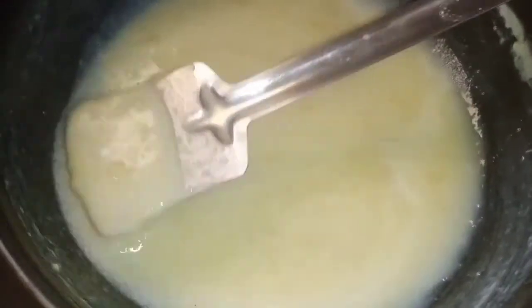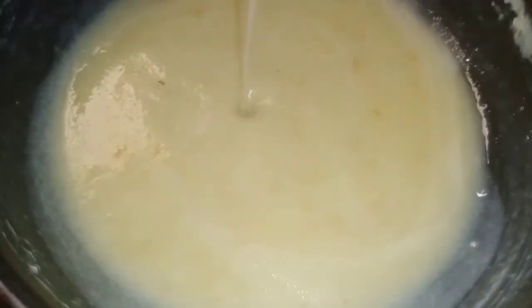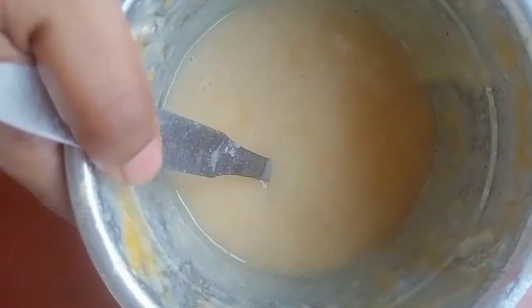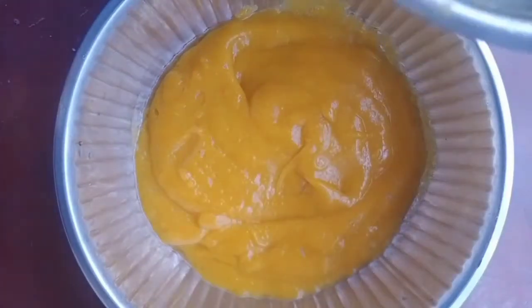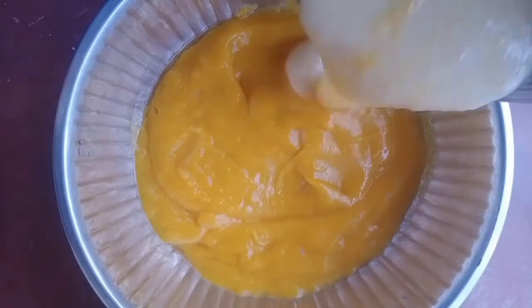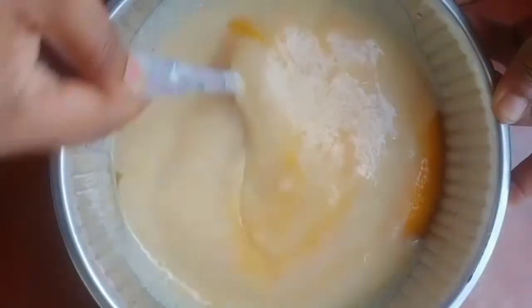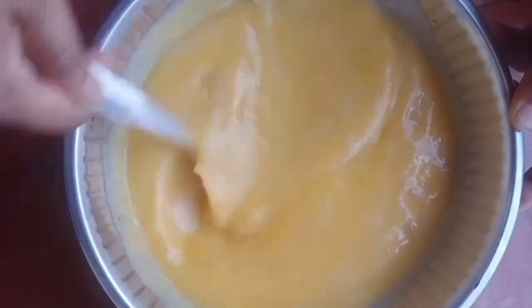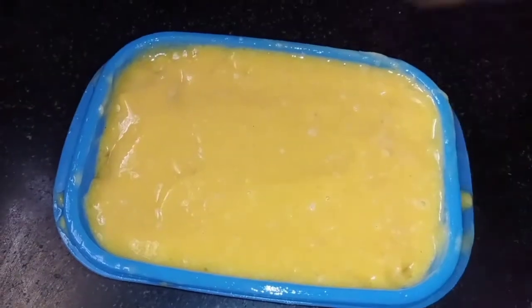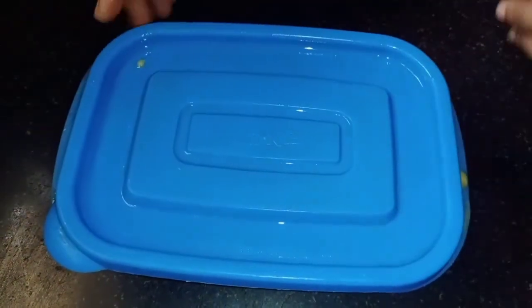Then mix it in and a grey bowl will feel nice. For 3 cups, mix it with a spoon. Transfer to an air-tight box, put it in the freezer, and leave it overnight.